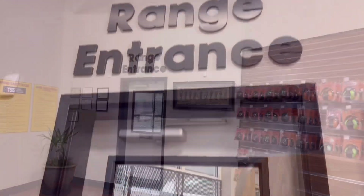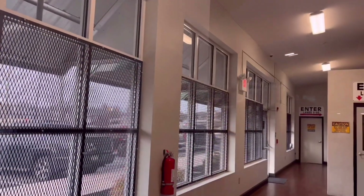My name is Remo Toto. It's a small family indoor shooting range operation, TSS, at Avondale, Pennsylvania.